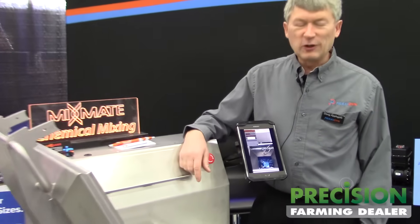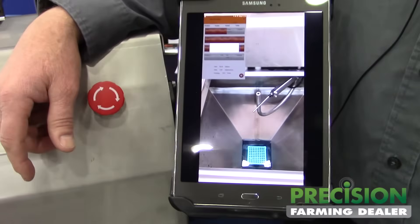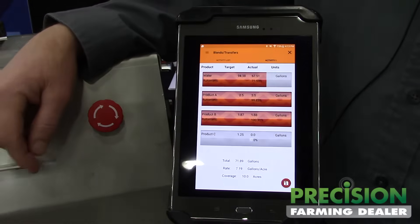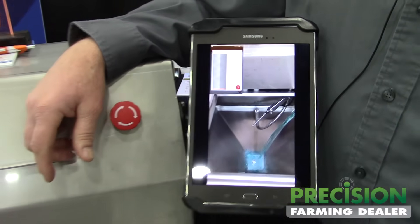In this little video you can see some things that are happening here. It's actually rinsing a jug or draining the hopper and the bar graphs show what's happening. At this point now we're going to pour a jug.